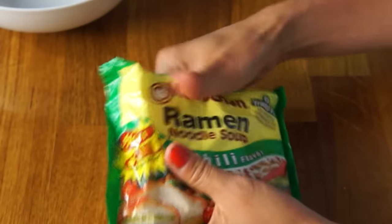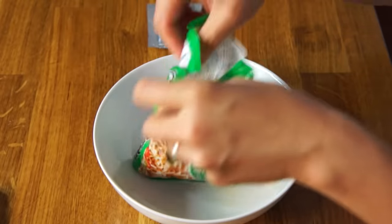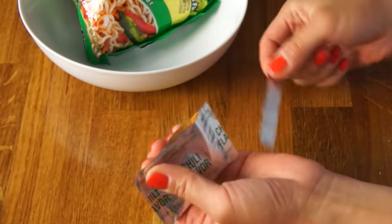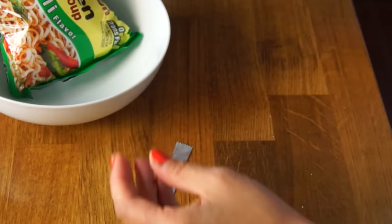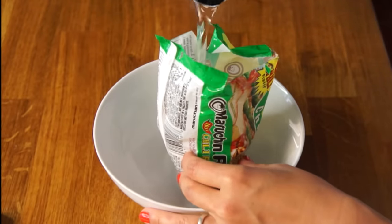We're gonna begin with a chili-flavored ramen noodle, and we're gonna crush up the noodles before we open it. Another thing that's really common in prison is that you don't have things like bowls, so bags are often used to cook your food. So I'm going to use this bag to cook the ramen. We're gonna take the seasoning packet out, pull that off, and we're gonna save this little slip.